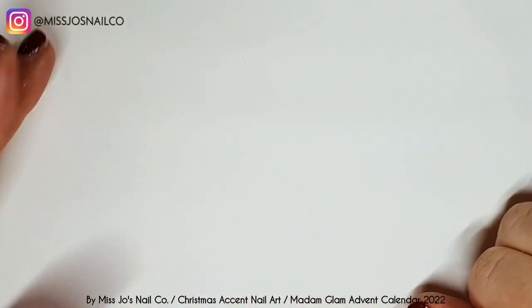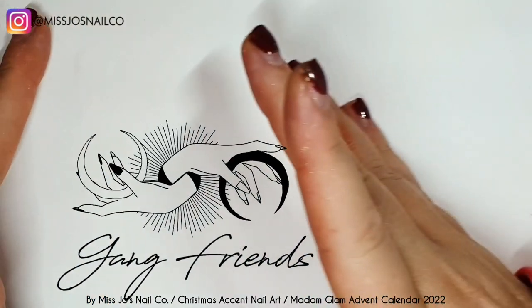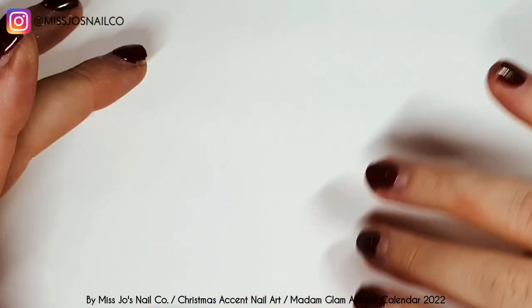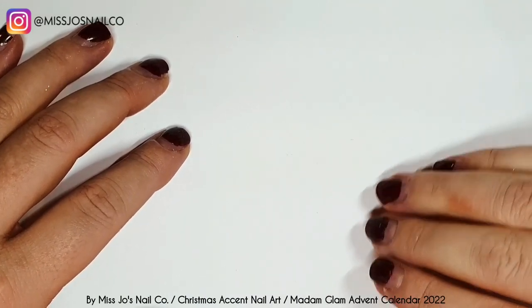Hello gang, hello friends, hello gang friends, welcome back. Thank you for joining me today. I hope this video finds you well. Are you well? I hope you're well.